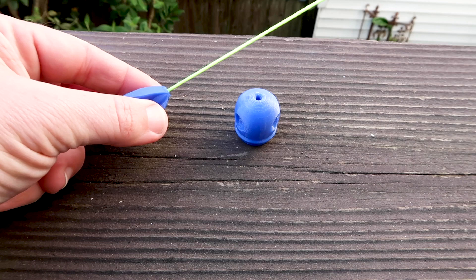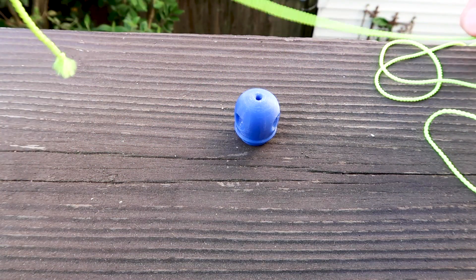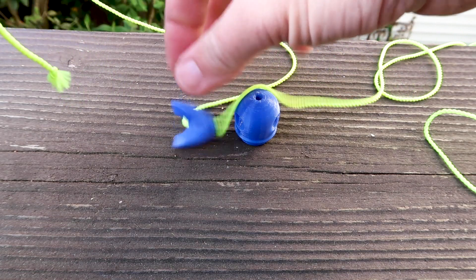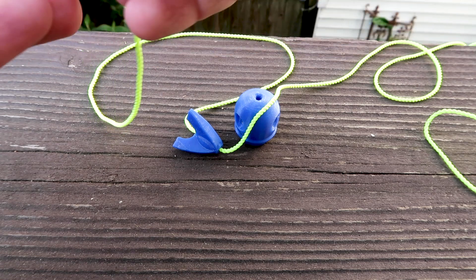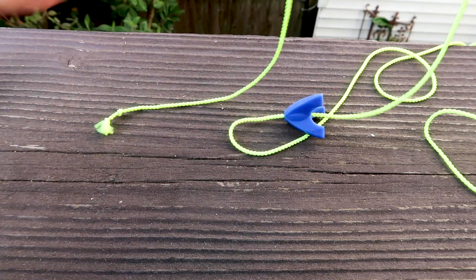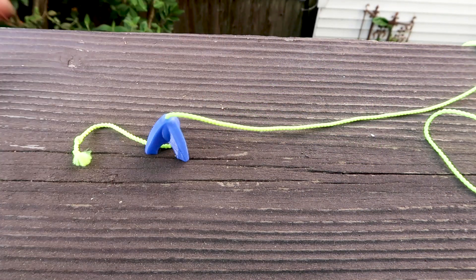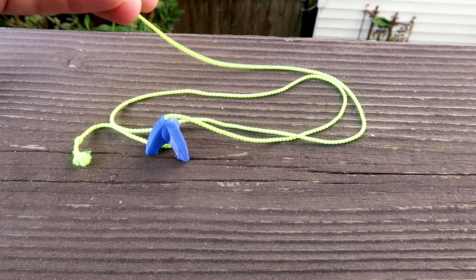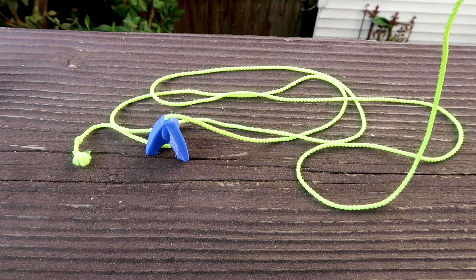Pull this all the way through and make sure you have some sort of knot at the bottom. If you want to be extra careful you can make the knot even bigger, but pretty much any knot will work. Now pull this through and we have our landing pad — that's the lighter weight that gets tethered to the end of the string.